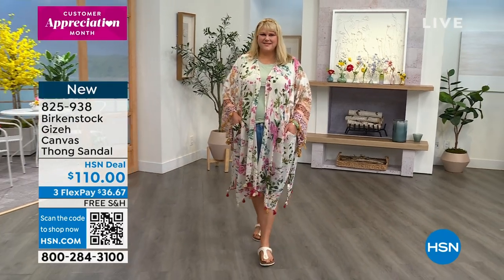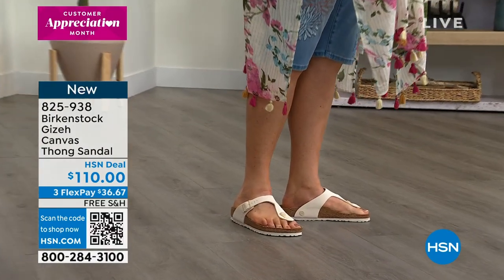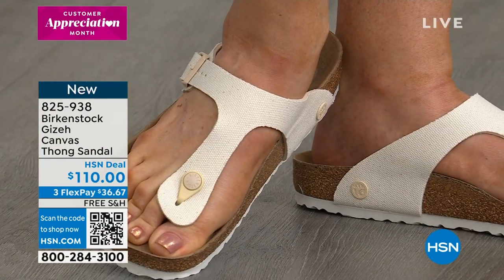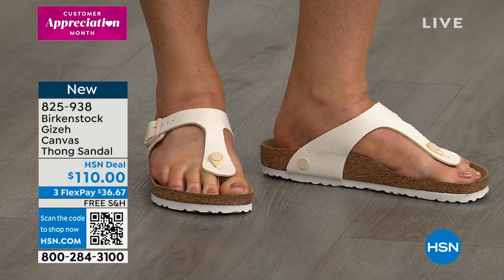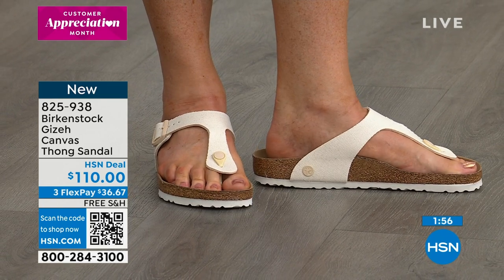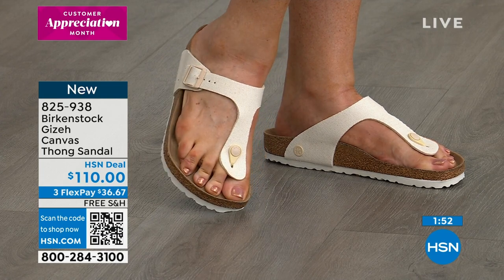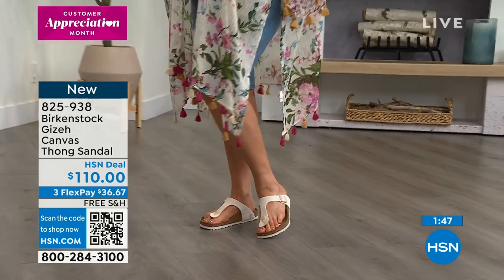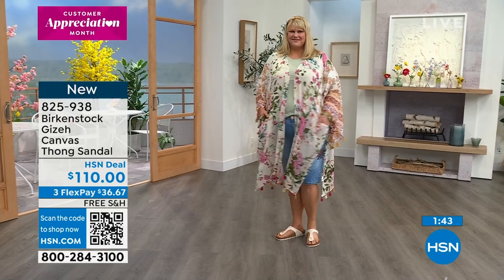I'm actually feeling the texture of the canvas — it's a really soft canvas, not dry or scratchy in any way. What's touching your skin is the soft interior. Every Birkenstock that has a synthetic lining — like the Birko-Flor and the new buck — has the same kind of soft microfiber against your skin. The texture is not on the inside, and it's all designed to keep your foot really dry.